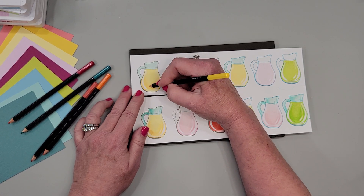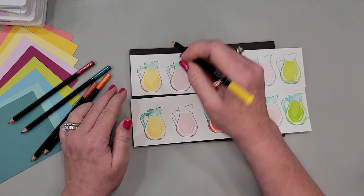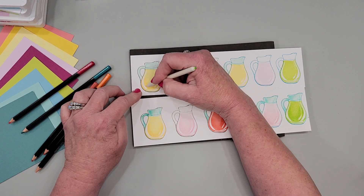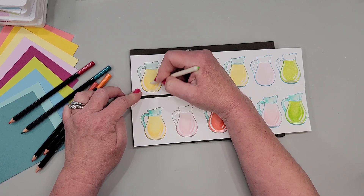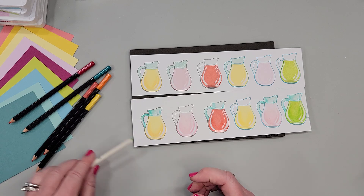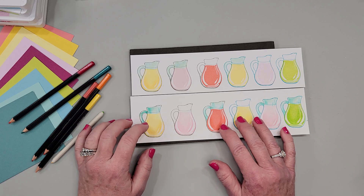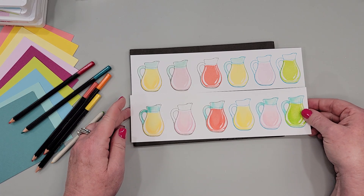You don't want to use the point of the pencil — you want to use a flattened side. Then you can use a stump, which is just wound paper available on Amazon or any art supply store, and you go over it to sort of blend. Some people have told me they've used water, a blending brush, or a Wink of Stella — you can totally try that as well. This is just a way to give a little more depth and dimension. I have a full video on this with other stamped images linked in the description and on my blog post.